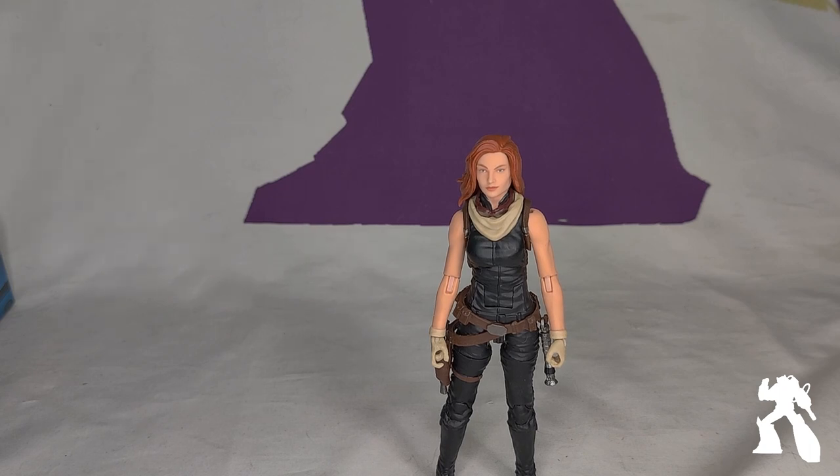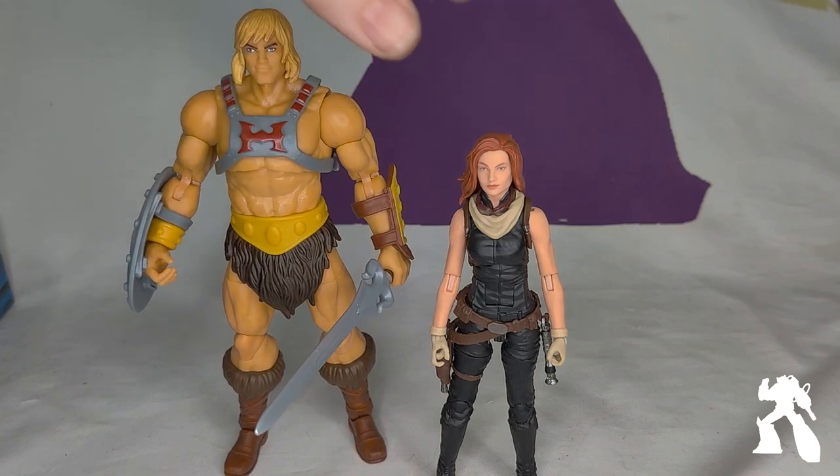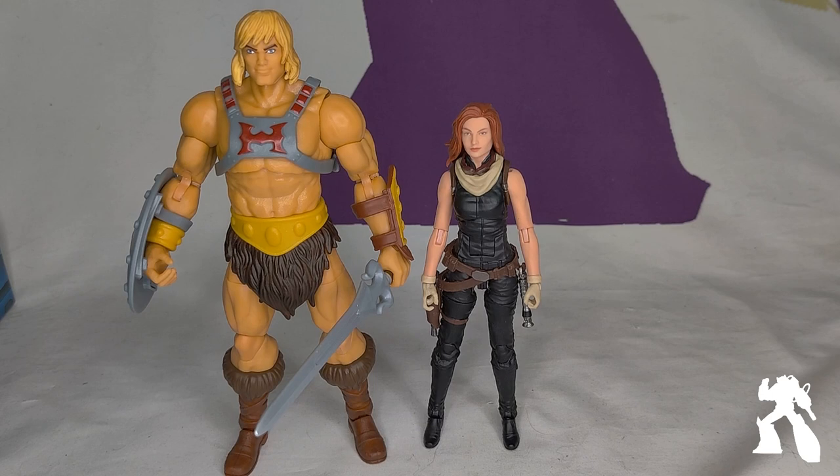She is very small. I've gotten used to 7-inch figures. And manipulating her, I feel like I need tweezers. She's just very petite.